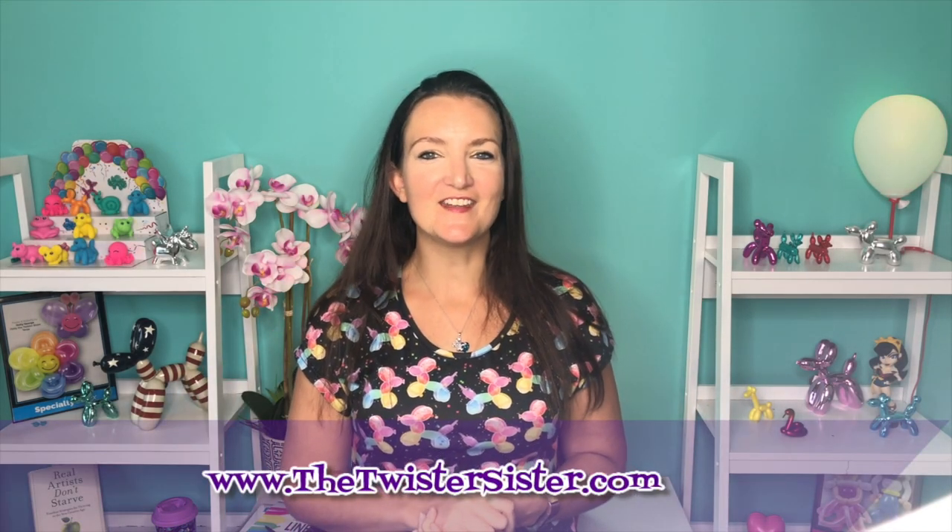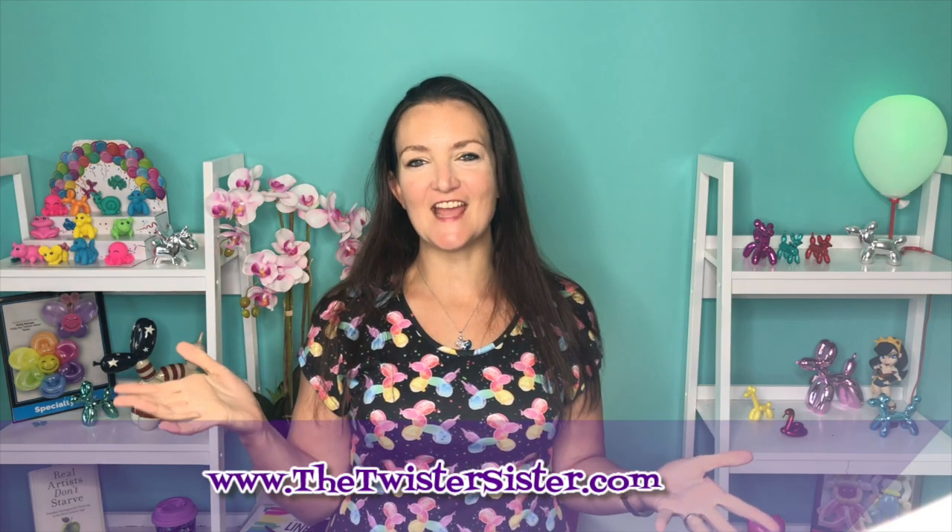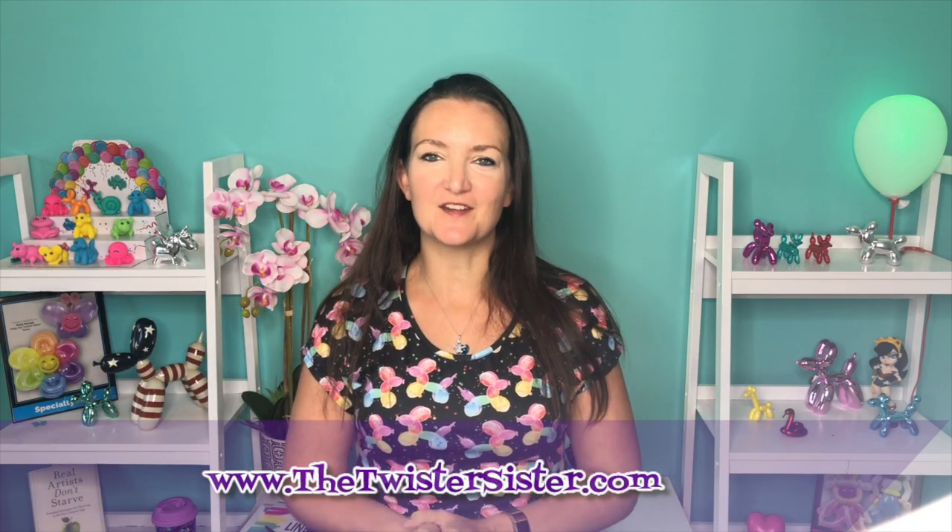Hi everyone! It's Holly, the Twister Sister. Welcome to another Tutorial Tuesday, my weekly free balloon animal tutorial to help you learn the art and craft of balloon twisting so you can maybe start a balloon business and get paid to party!